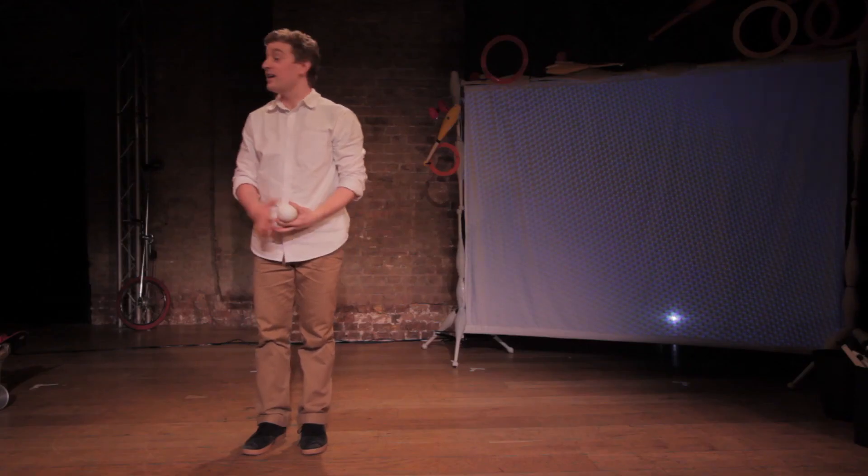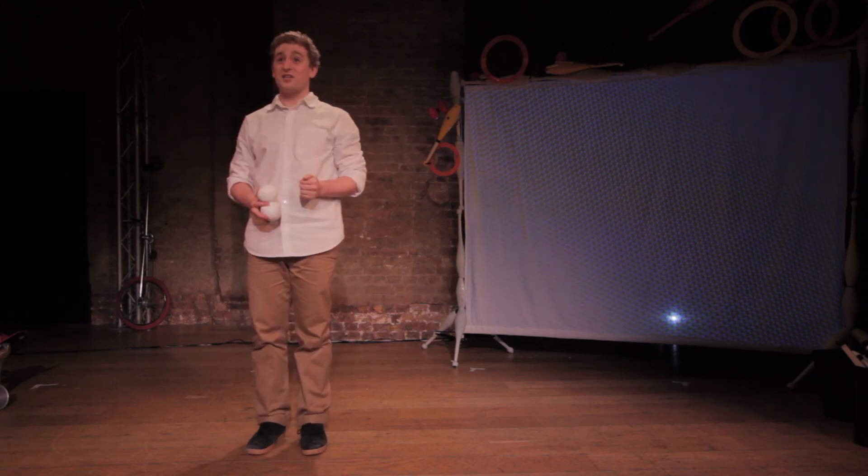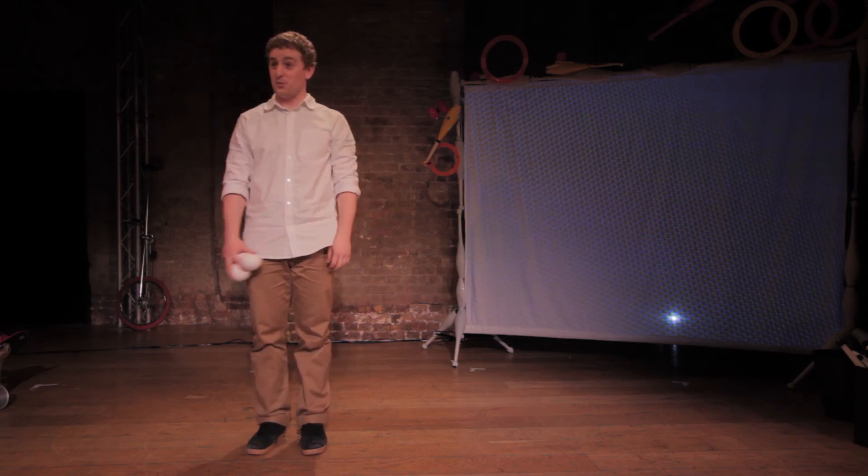My name's Aaron Sparks, this is John Udry, this is Matt Pang — we are Circus Geeks, and welcome to Beta Testing. Thank you.